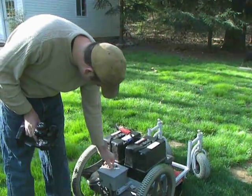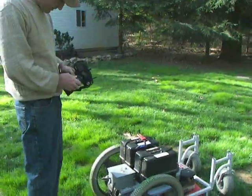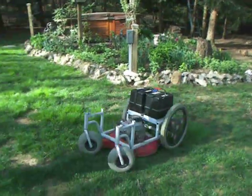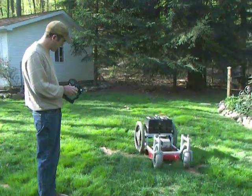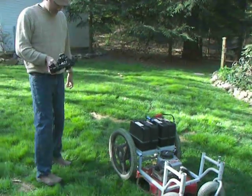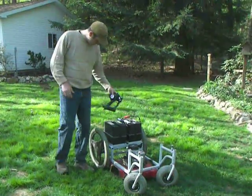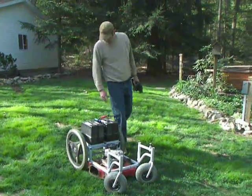Now to start it, let's put the master switch on. It will now drive wherever you want it to go. With the 2.4 gigahertz transmitter it pretty much goes out of sight — I don't know the exact range, but it's more than I need. To start the engine, there's a kill switch in the back.